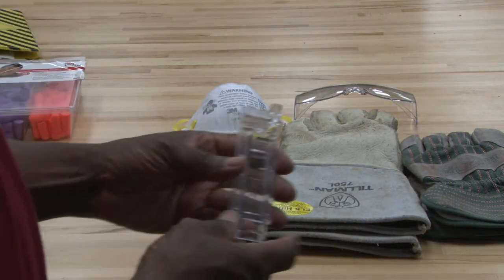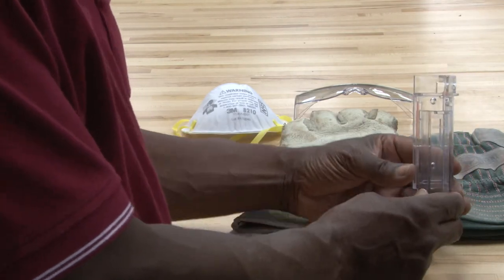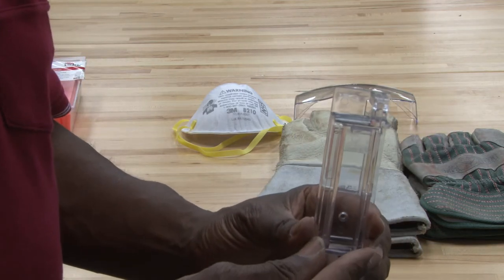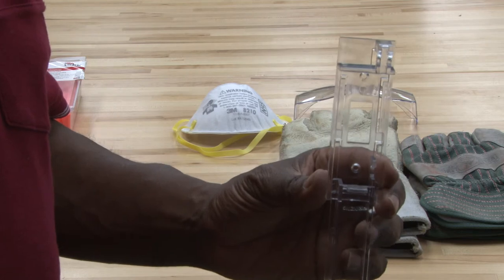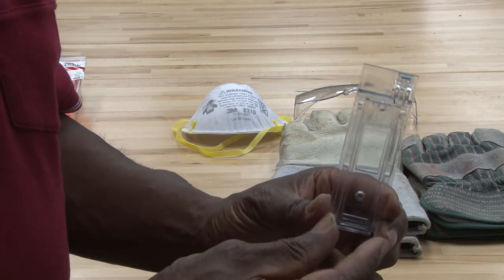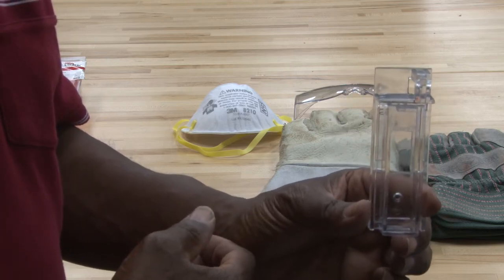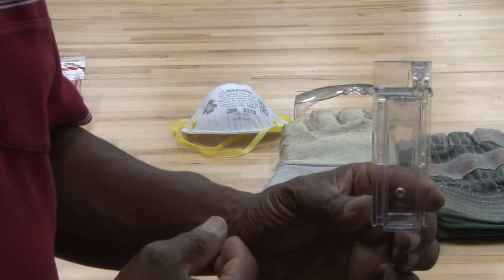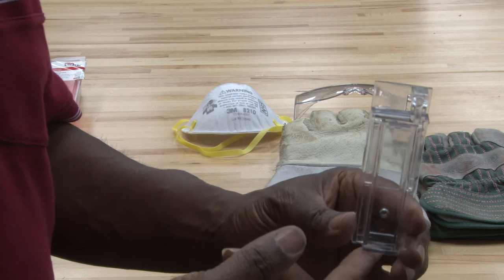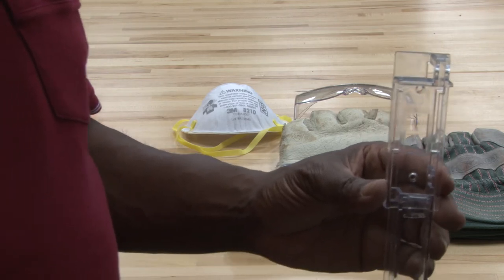Another type of safety device is used for locking out light switches. Basically, you take the screws out of the cover, screw this device to the cover, close it up, and put a lock on it with a tag. If a piece of equipment needs to be locked out and the only way to disconnect power is a switch, this can be used. It's very good for making sure something stays off.